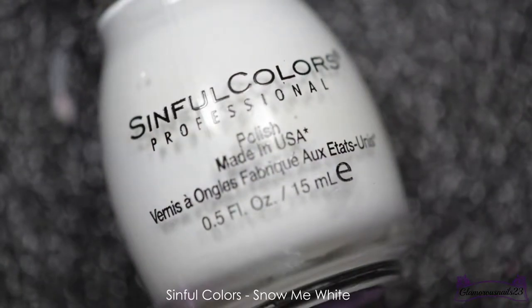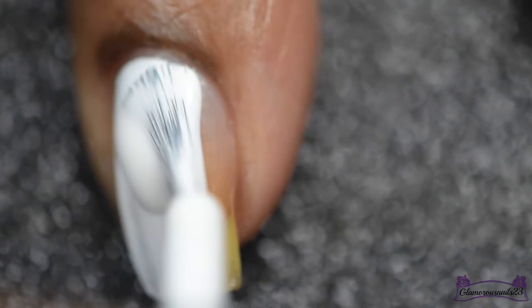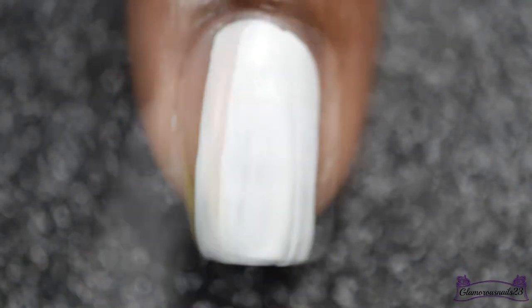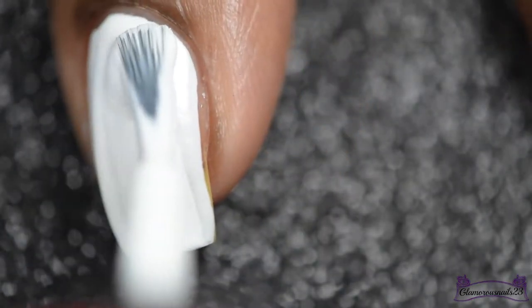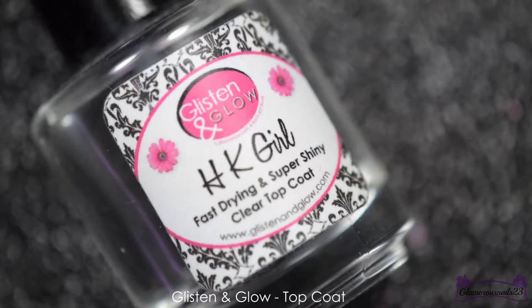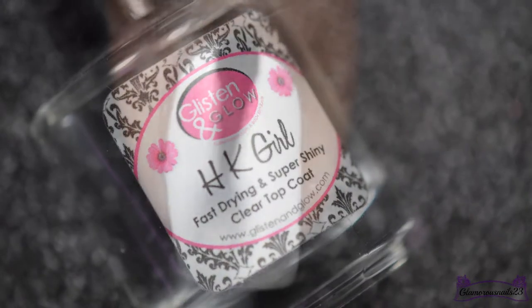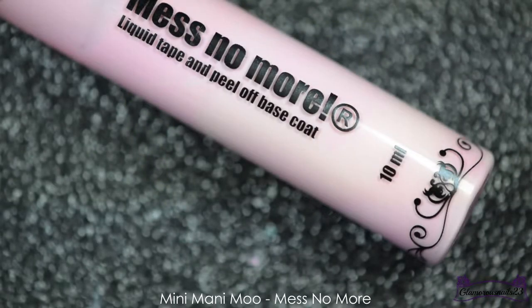To get this festive mani started, I'll be going in with two thin coats of Sinful Colors Snow Me White. To help my base color dry quickly before I attempt to do my smoosh mani, I'll be applying one thin coat of Glisten and Glow's top coat to help make cleanup easier and to help protect around my cuticles.